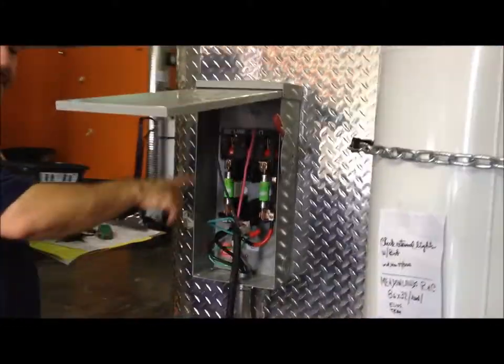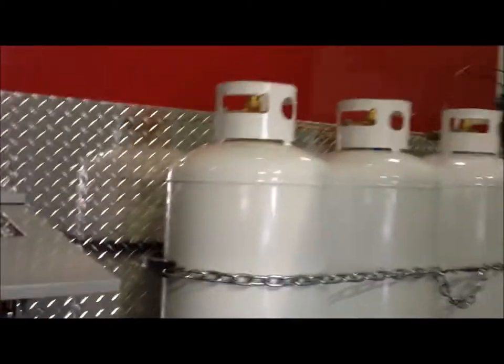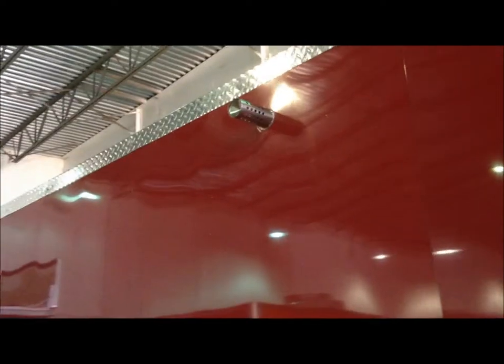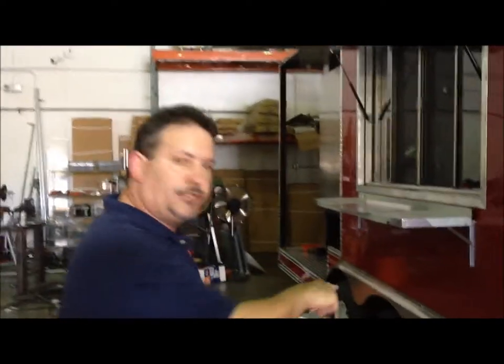Your electric connection will hook up here for your hard wiring. Up on top, a little silver extrusion is for your hot water heater to vent. Your trailer, because of its size and the weight of the ball, has three axles.